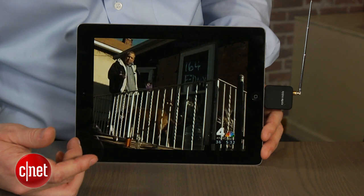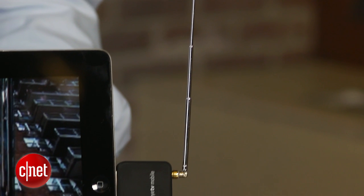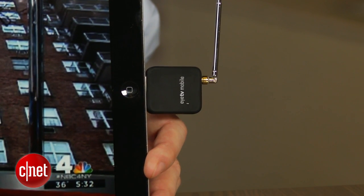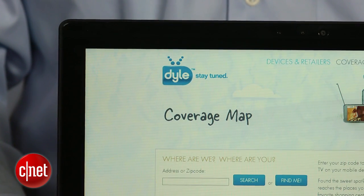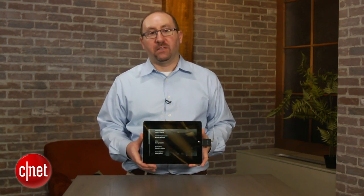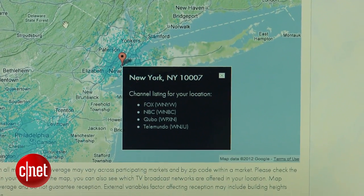There's a catch though — actually a few of them. First off, the ITV Mobile only works with over-the-air TV stations and only a subset of those channels at that. That's because instead of a standard digital TV tuner, the ITV Mobile accesses a service called Dial Mobile TV, which has some, but not all, of the local stations in several markets around the U.S. You can check the Dial TV website to see what channels are available in your area.